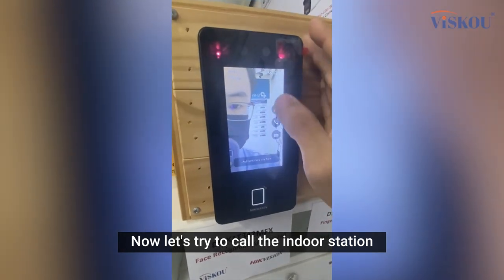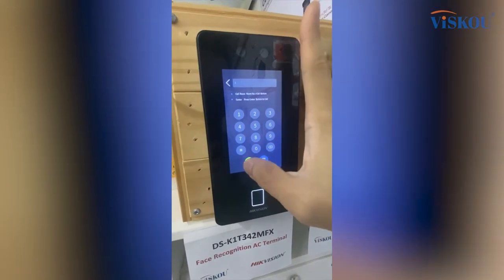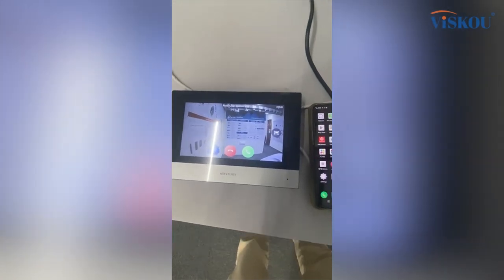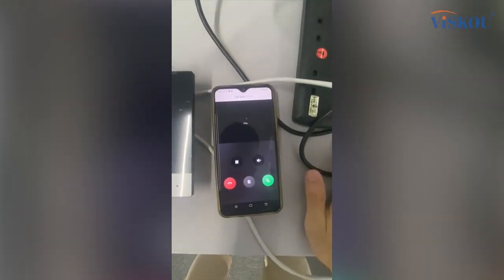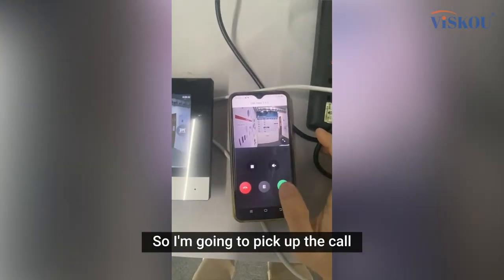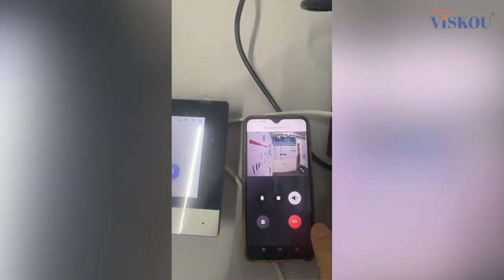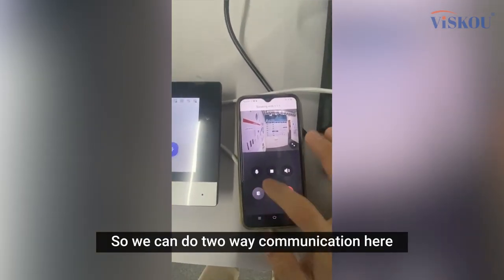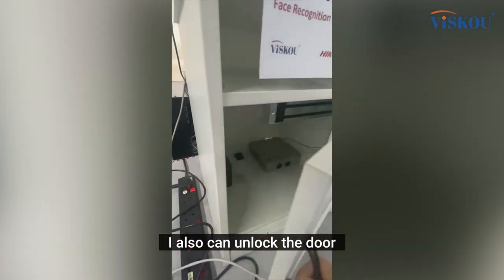Now let's try to call the indoor station from the face terminal — the indoor station is ringing, and the phone can also receive the call. I pick up the phone and we can do two-way communication. I can also unlock the door remotely from the phone.